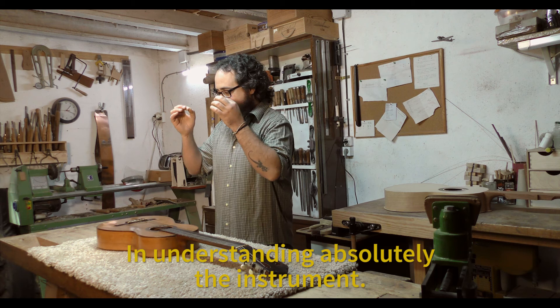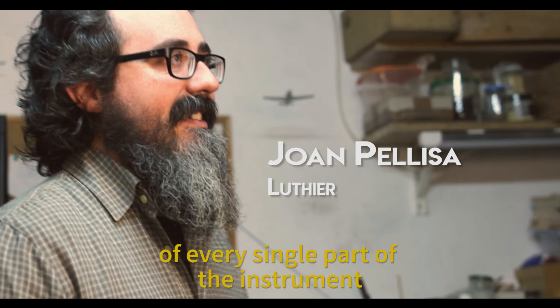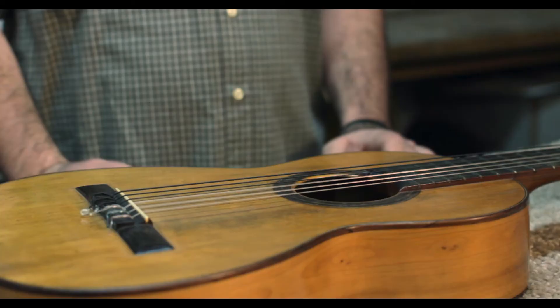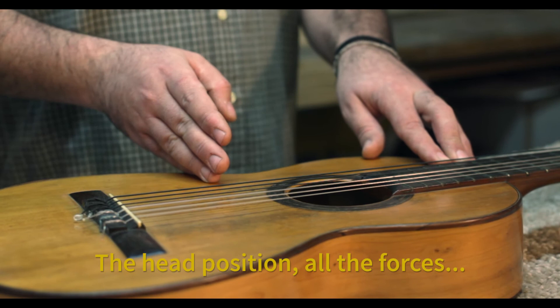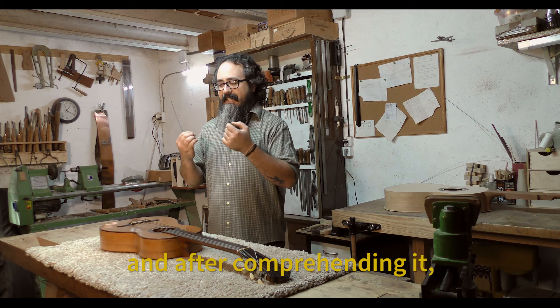Where is the mastery in a Torres guitar? In understanding absolutely the instrument and absolutely the wood. He sought to draw out the perfect flexibility of each zone of the instrument. He understands perfectly the tension vectors that affect the harmonic top and of course the whole instrument — the leverage, the forces between the neck and the body. He understands it all perfectly. And after understanding it, he designs an instrument that maximizes every millimeter of wood.